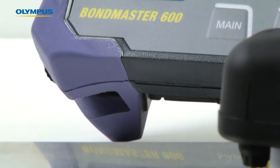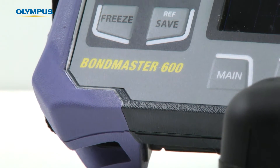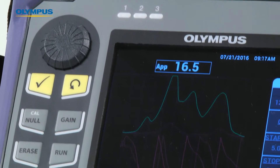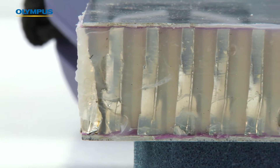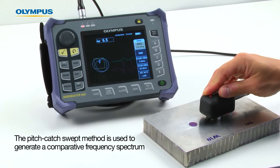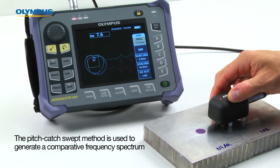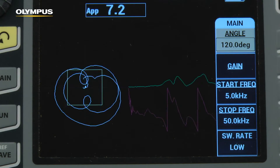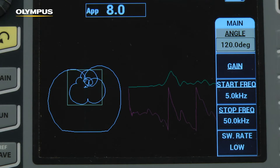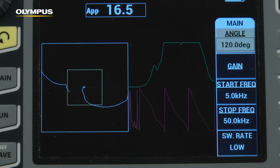Hello and welcome to this instructional video on the Bondmaster 600. This video will illustrate how to use the Bondmaster 600 to assist with developing procedures for inspecting honeycomb composites. A pitch-catch swept method is used to generate a comparative frequency spectrum. This advanced mode offers a scientific approach to frequency finding that saves time and provides a better understanding of the application.